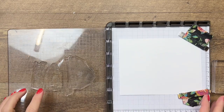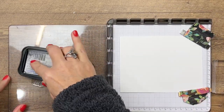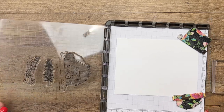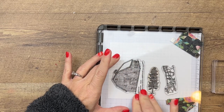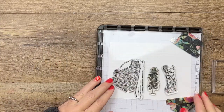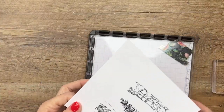I've got my barn, my tree, and my sleigh all lined up on my Stamparatus with basic white underneath. I'm going to ink them in Memento black because we are coloring with Stampin' Blends. The benefit of using the Stamparatus is that I can do all three at one time and make sure I get a clean image. The barn has quite a lot of detail so I want to make sure I get it all.